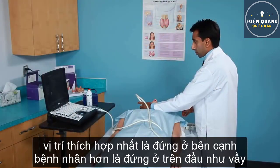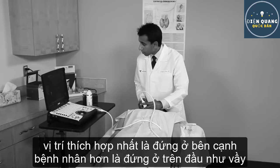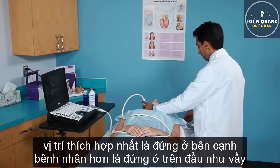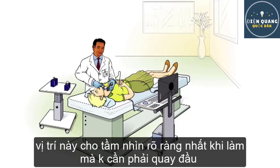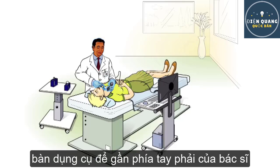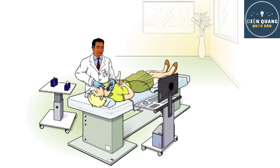It is preferable to stand to the patient's side rather than at the patient's head. The ultrasound machine can then be placed across from you. This position allows visualization of the ultrasound screen directly without turning your head, and allows your hand movements to directly follow what is on the screen. The ultrasound machine has wheels and should be moved to the proper position.